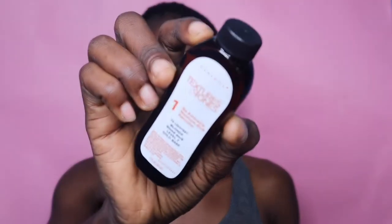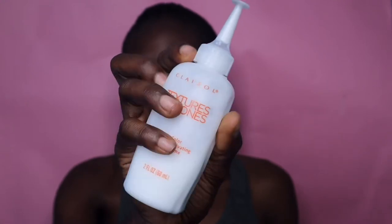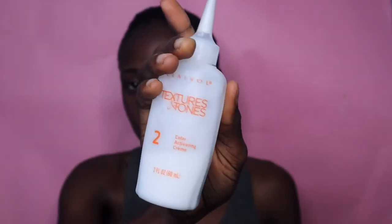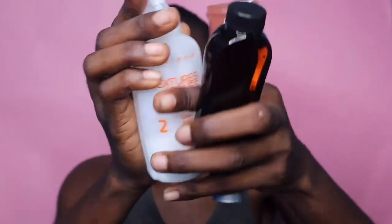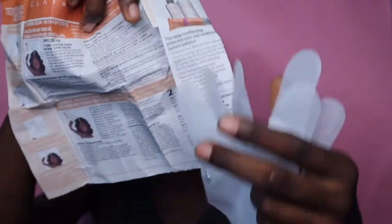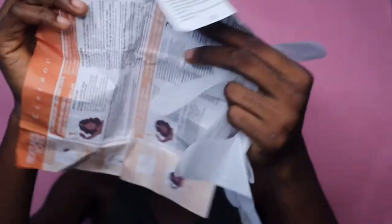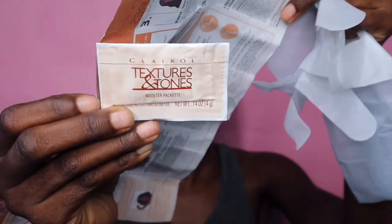I want to first of all show you guys what I have here. So in the package you're going to receive a color base. You get this one — this is the activator cream. It's not full; it's half compared to the other one. It does have this nozzle top that you're going to take out. And you have this conditioner, which smells amazing by the way. Then in here you have two gloves — really strong gloves. The instructions are here and I found that I have a hair booster.